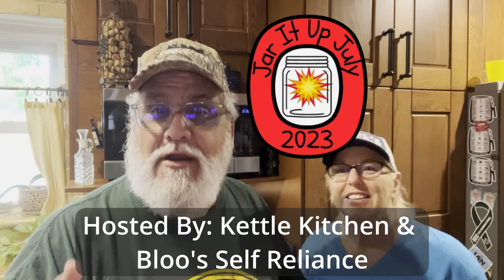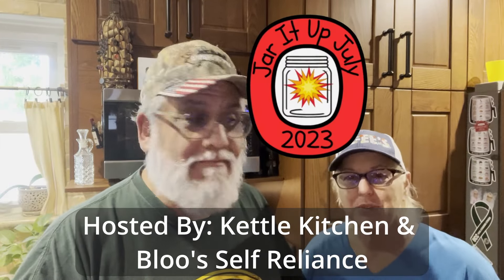Jar It Up July 2023. See folks, they gave me the wrong information. I don't even get the facts right because they're giving me wrong information. So it's Jar It Up July 2023.